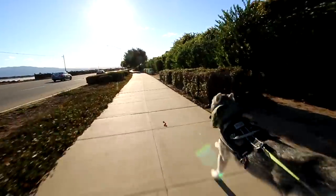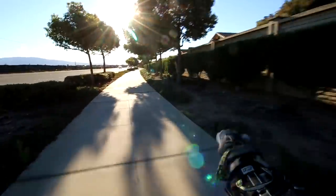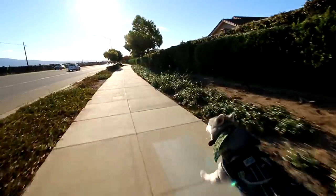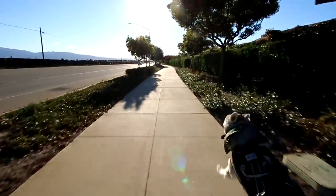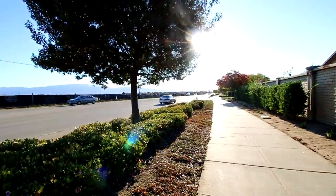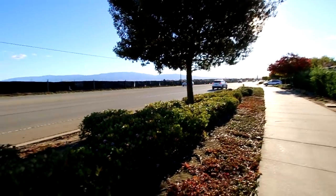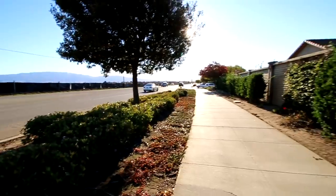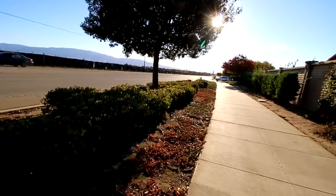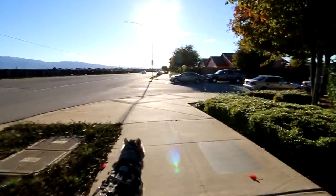60 frames per second never looked so good. The real question is what will happen if I fall down — I'm pretty sure I'll do everything in my possible power to save the camera. All the equipment I purchased, including the camera which is the most expensive, are covered with insurance. I did purchase three-year insurance for them which does cover accidentals, so I'm not really concerned if I break the camera.